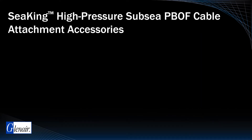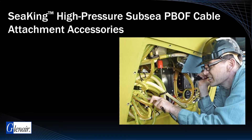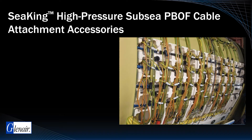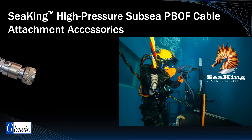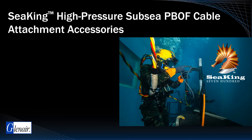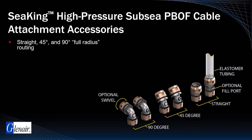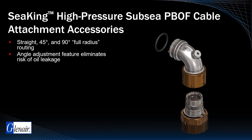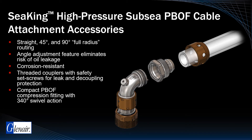Hose barbed fittings for PBOF assemblies are another weak link in many subsea oil and gas connectors. Kinked and twisted hoses, leaky fittings, corroded hose clamps, and other trouble spots are costly maintenance issues in subsea oil and gas installations. Series 700 C-King PBOF swivel hose attachments solve these problems and more. Design features include straight 45 and 90 degree full radius routing configurations, angle adjustment feature that prevents the risk of oil leakage, corrosion resistant materials, and threaded couplers with set screws for decoupling protection.